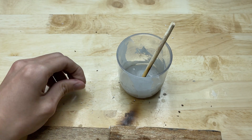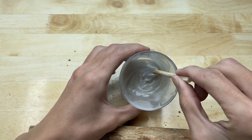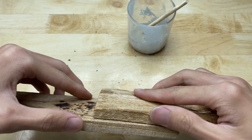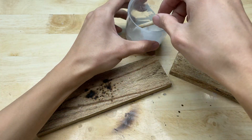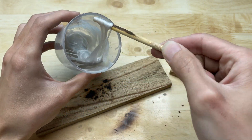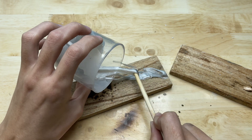It can bond wood or PVC pipes. First, I will test it with two pieces of wood. Apply this adhesive to the surface of the wood.